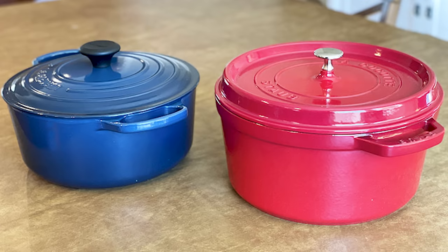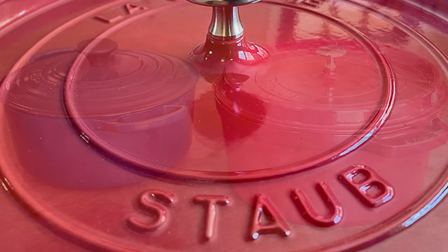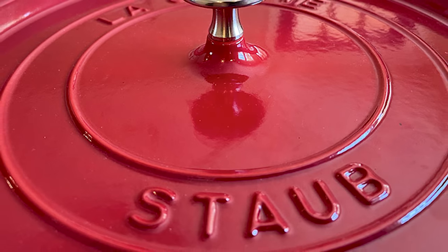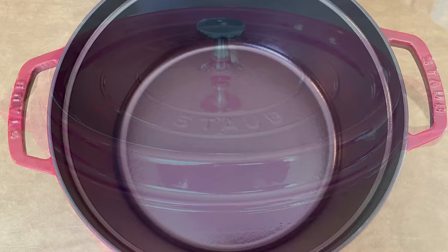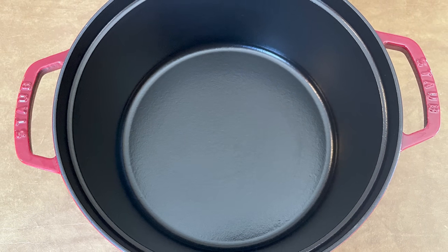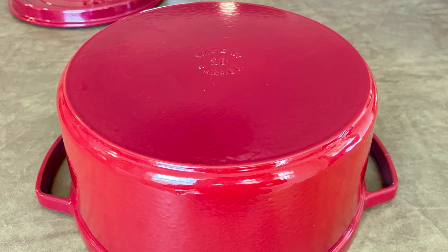The closest alternative to Le Creuset Dutch ovens in terms of options, performance, durability, reputation, and price is Staub. Staub Dutch ovens are manufactured in France by skilled artisans under strict quality standards. Like Le Creuset, Staub has become one of the most trusted brands of enameled cast iron cookware, and they've been building their strong reputation over four decades. You won't save a ton of money buying Staub, but you won't sacrifice style or performance at all.